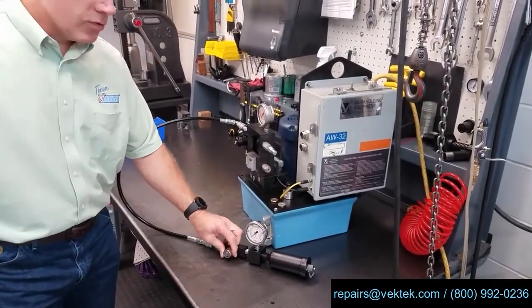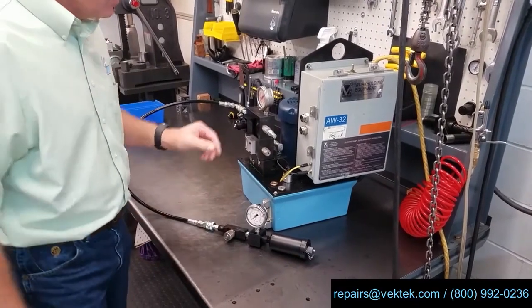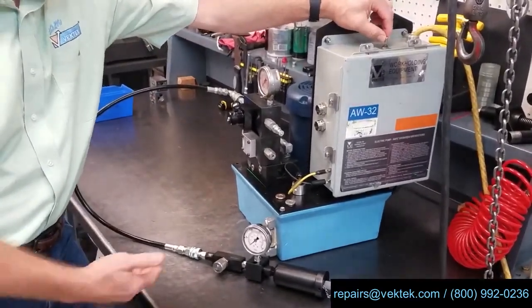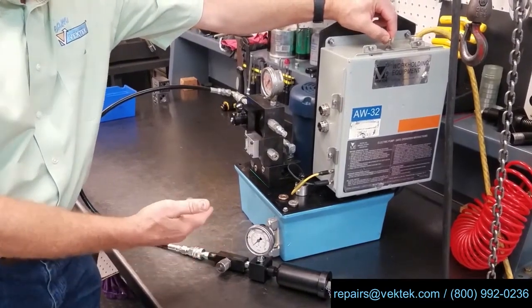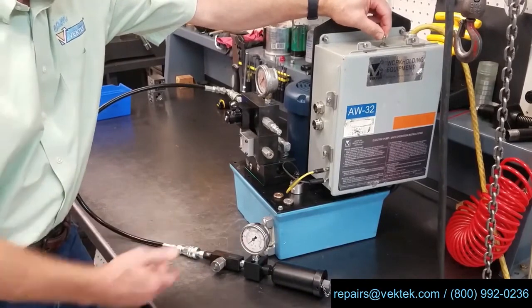The first thing we're going to do is make sure our flow control valve is closed, and then we're going to energize our hydraulic power supply. We want to charge the accumulator to a pressure of at least 1000 psi over what you expect the pre-charge to be.